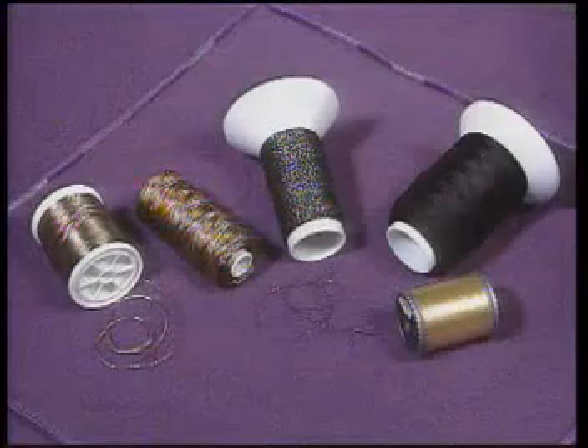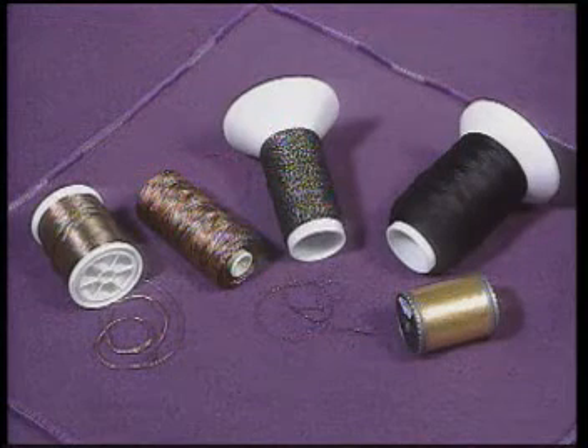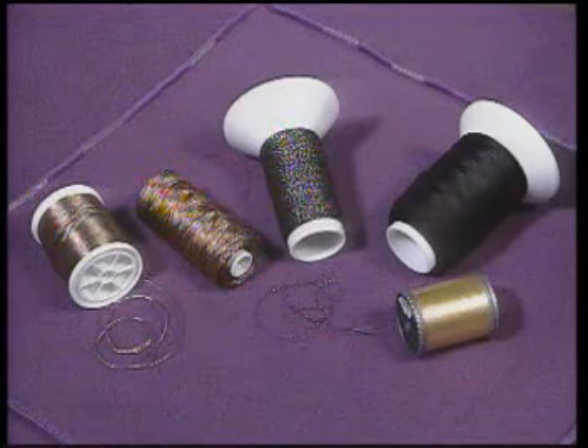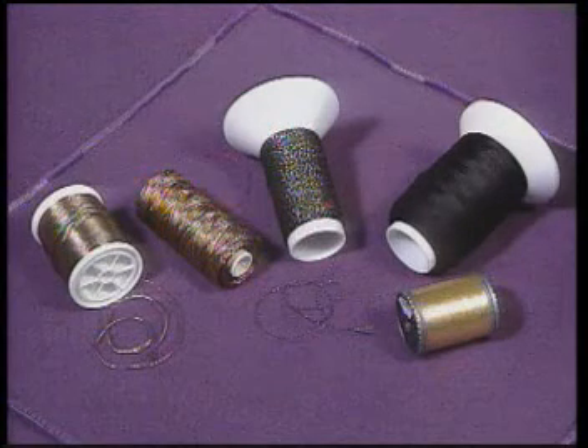Another popular stitch on your serger is the three thread overlock stitch. A narrow three thread overlock is done by removing your left needle. This is most commonly used as simple overcasting on lightweight fabric. It can also be used for decorative purposes and is the perfect stitch to use with today's wide variety of decorative threads.